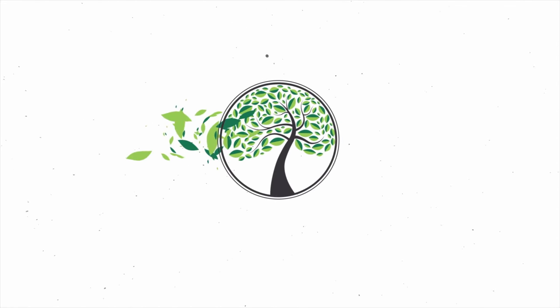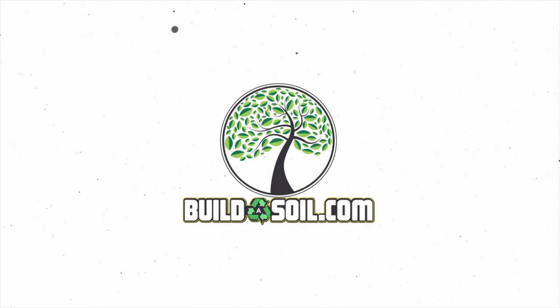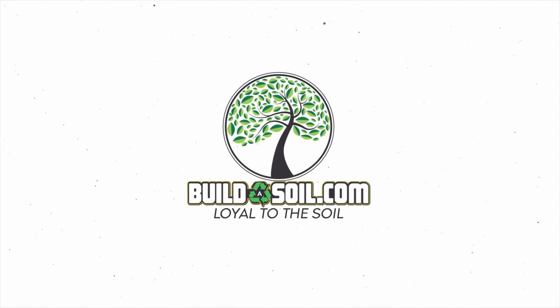Hello and welcome to the Build a Soil YouTube channel. This is Season 3, Episode 3. Today we're going to be going over the grow environment in early stages while we're doing the seed germination, and we're going to give you an update on the progress of the seeds as a few of them have just started poking through the surface.